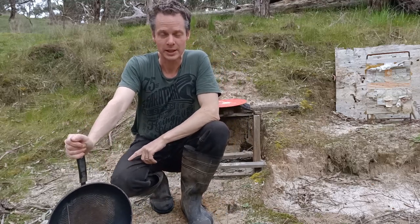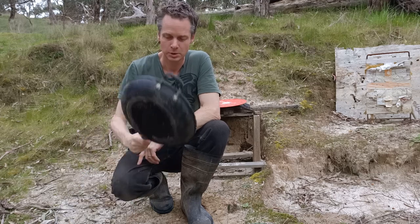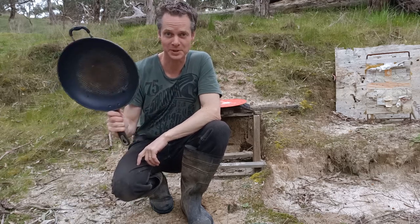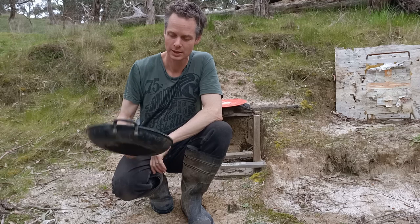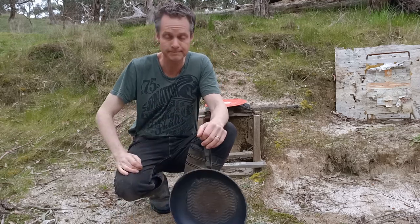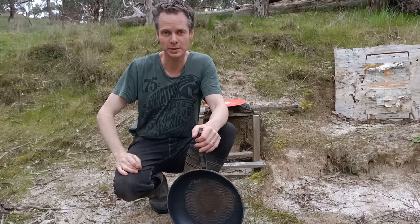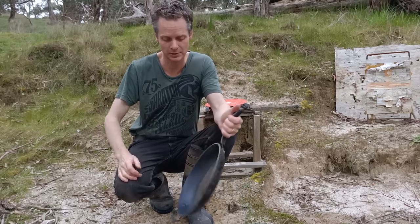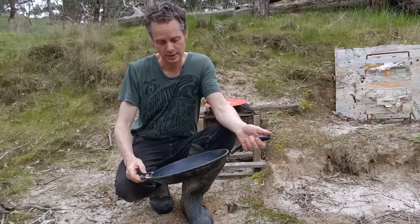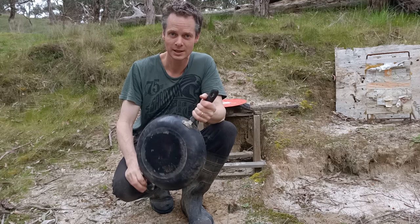G'day folks, Toby from Building Metals here. Have you ever wondered how bulletproof an aluminium saucepan is? It's a strange question, but this particular saucepan has burnt out in the bottom a bit. The non-stick coating has gone on it, so it was in the pile of recycling in one of our scrap sheds, and it kind of begs the question — is it proof against a .22? So let's find out.